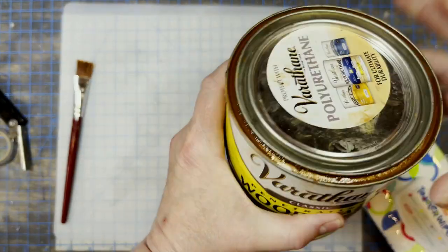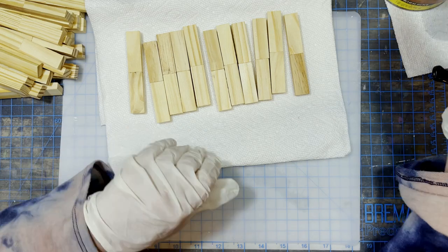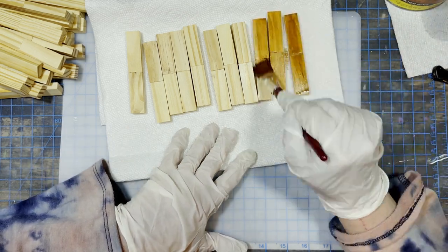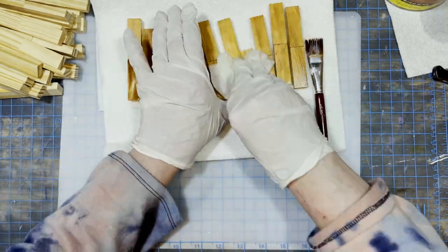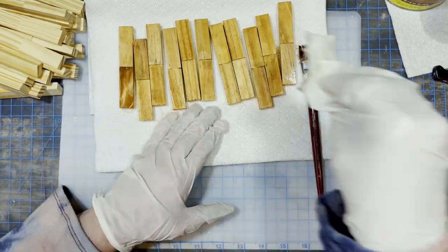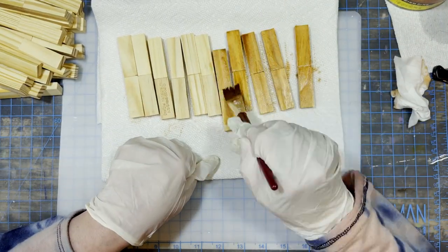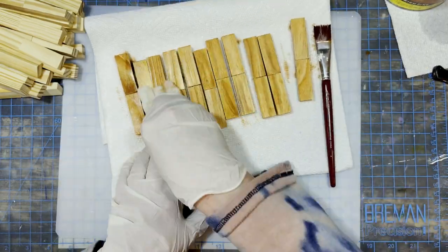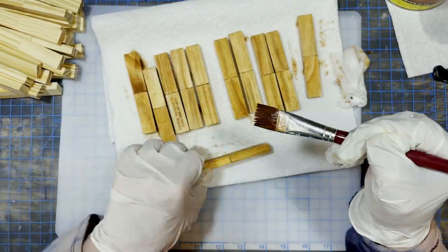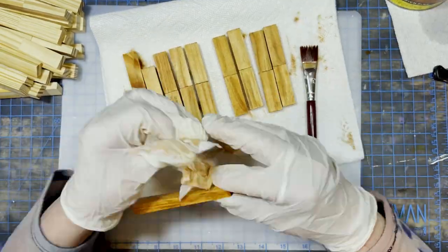For this first puzzle I'm going to be using Varathane Wood Stain in the color Ipswich Pine. I'll link it for you below and I'm using this color to stain the 36 rows that we have here. I wanted a natural wood look but with a tiny bit more depth than just a plain clear sealer, so this brings a little deeper golden wood color into it for this very first natural wood look puzzle.